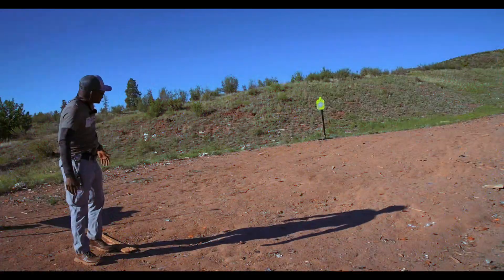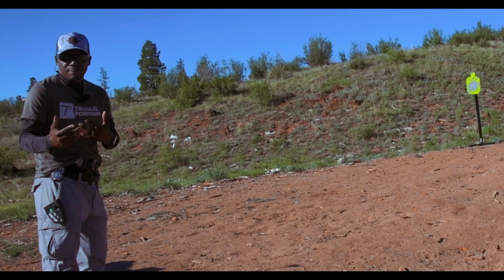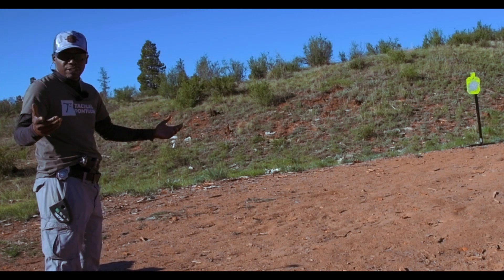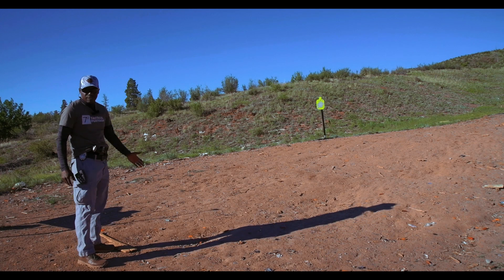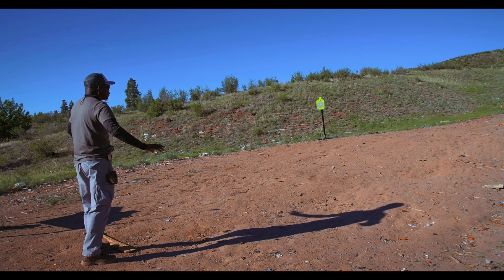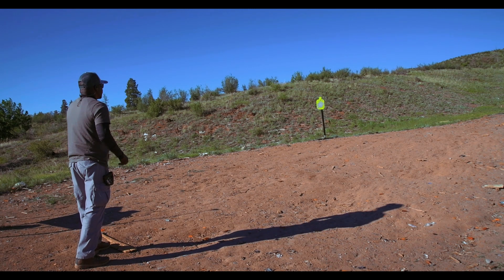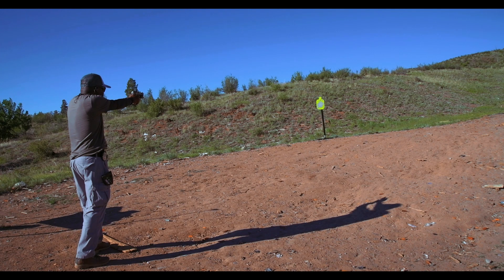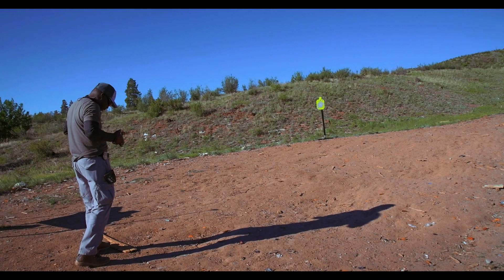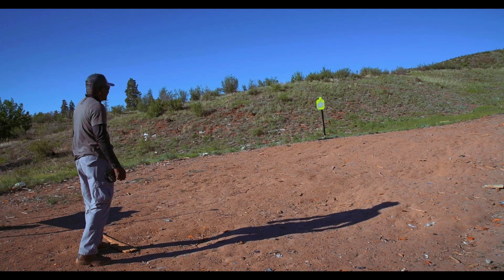The first target is 15 yards away. Most self-defense situations are going to be between three to five yards, but 15 yards is a normal training distance — if you can hit a target at 15 yards, you can hit one at five yards. Here we go, no shot timer — first shot with the Glock 23 in 40 cal. Let me turn up my dot real quick — there it is.